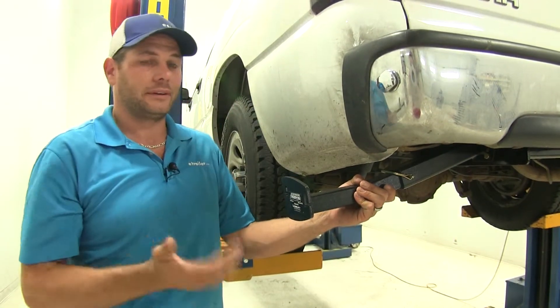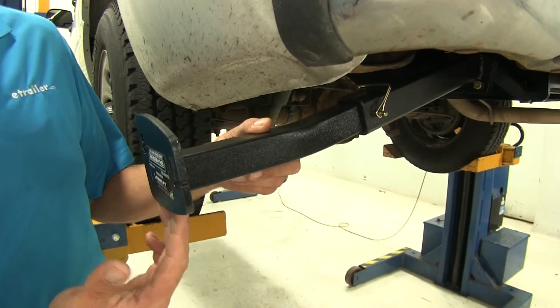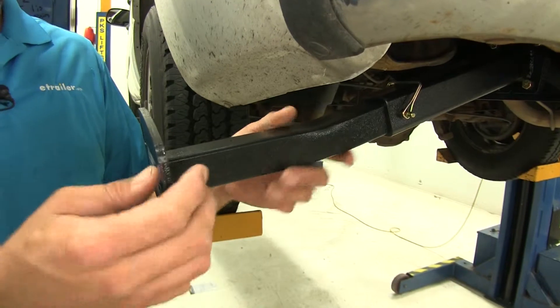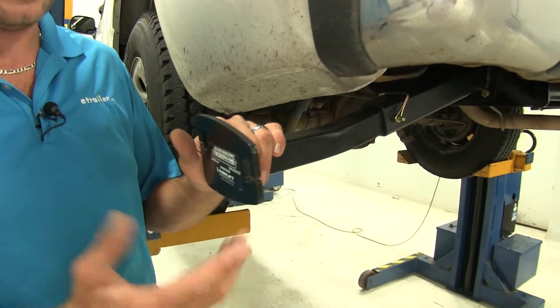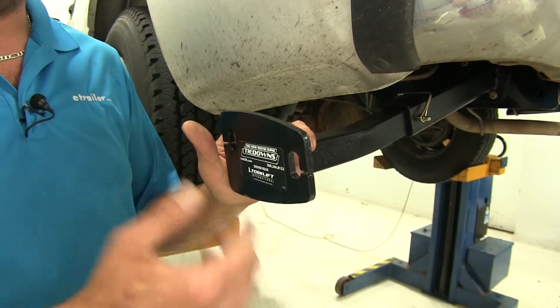They keep cargo from shifting side to side as we head down the road. You can see both portions of our frame brackets are going to be fully powder coated. They've got a hammered finish to give them a nice look. They last a good long time — the ones that have been on the front of this truck have been on here for quite some time and they still look the same.